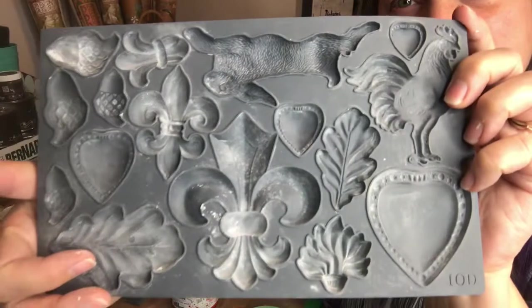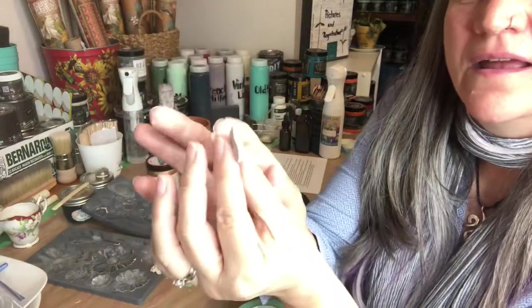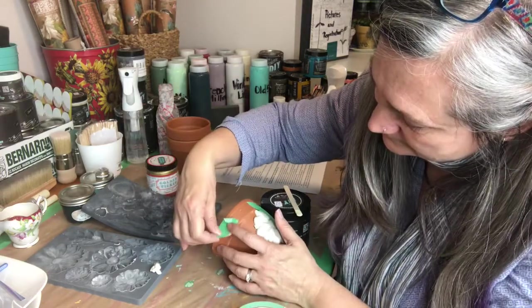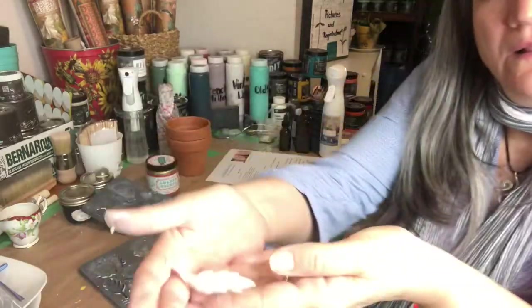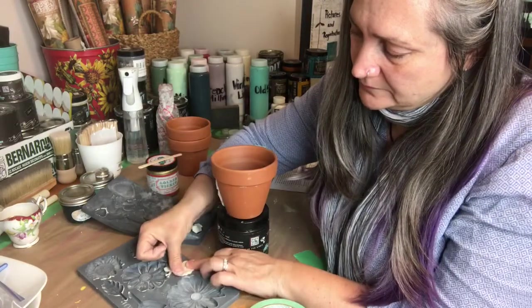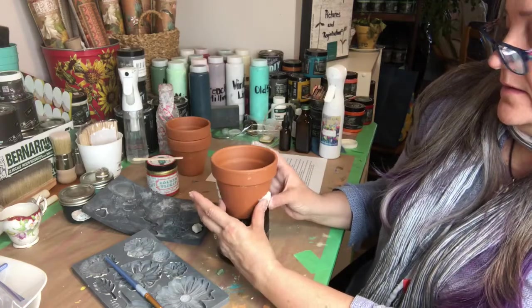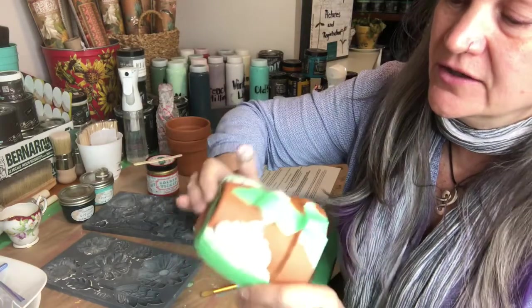Now I'm going to choose this mold and do another shape. Again I'll pull it and let it tip into my hand, tap down the edges, glue the back, and put it on. Remember to go back and push down the edges to encourage the glue to dry nice and tight. As it dries the paper clay shrinks and pulls away, so keep gently pushing it down in the corners to make sure it's stuck on nice and tight.